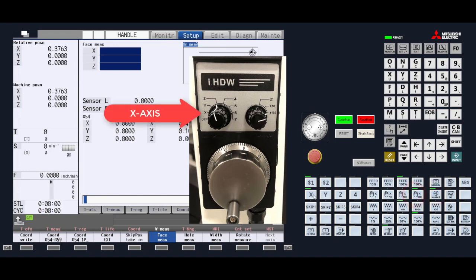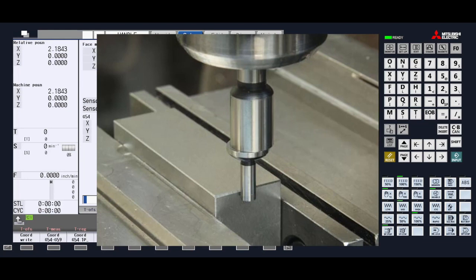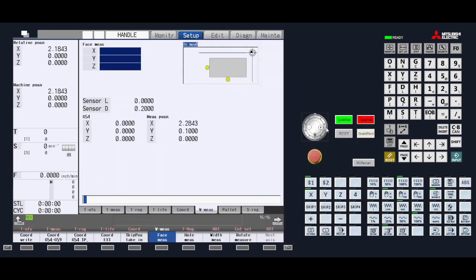As we move the edge finder closer to the left or right edge we need to measure, slow the increment down so that we safely touch the part and get an accurate measurement. Once the edge finder breaks off center, do not move the axis any further. If we move the axis in the opposite direction, it will compensate the edge finder on the opposite side and give you an inaccurate measurement. Press the skip taken position menu key to record the X-axis.